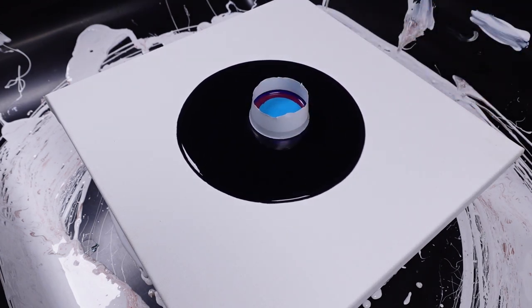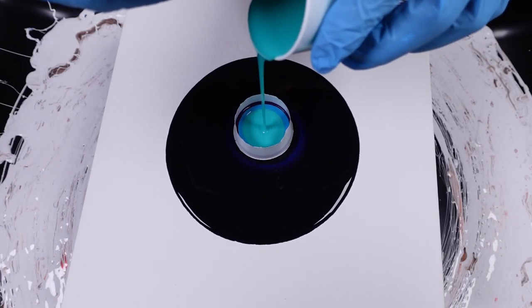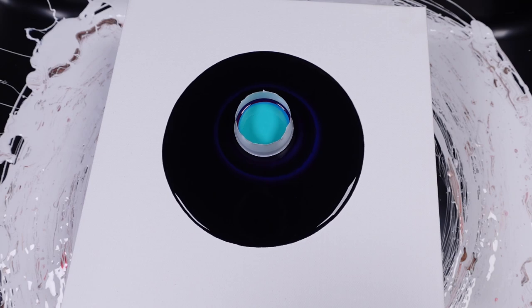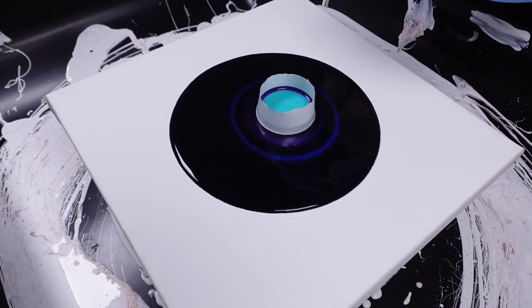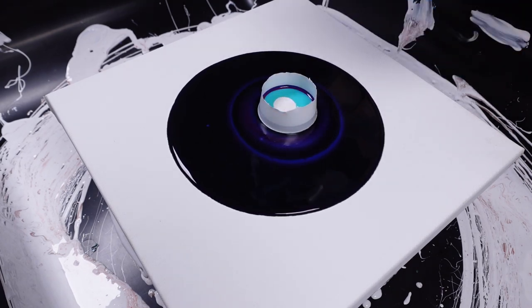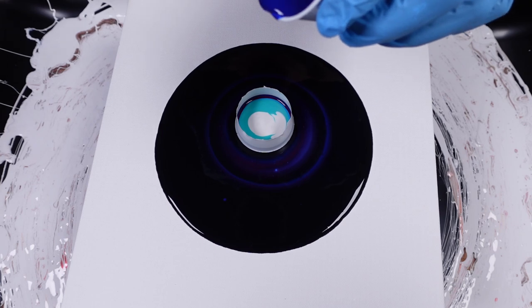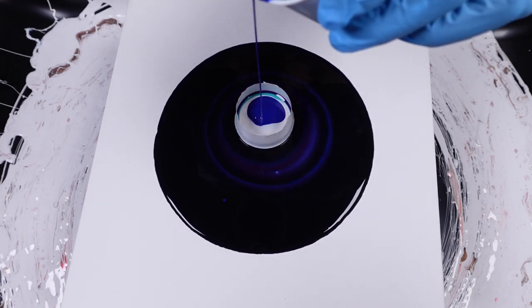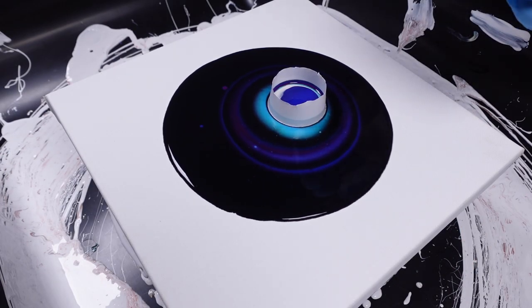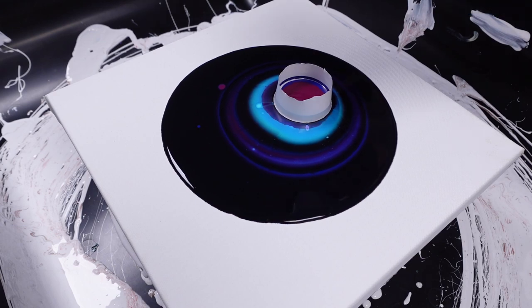I'm going to let those colors kind of churn through. Right now we're just building up that base, but I want those colors to kind of escape. Now the same silicone that I always use is in this as well. I'm already starting to see the beginning of some glorious looking cells coming through. I'm already really liking what I'm seeing here with these colors — freaking beautiful.